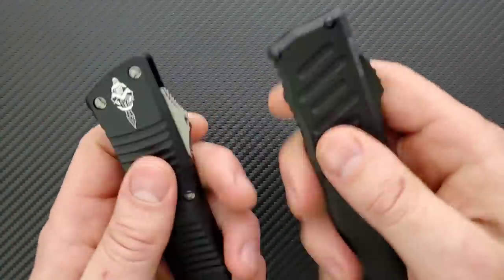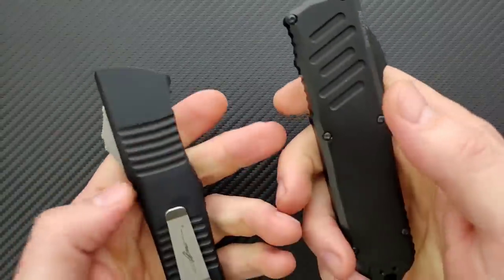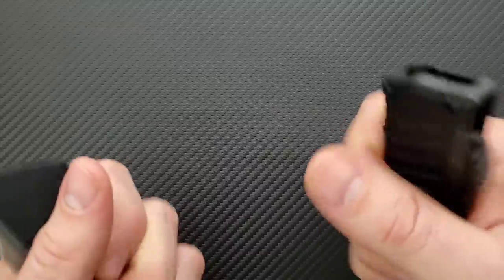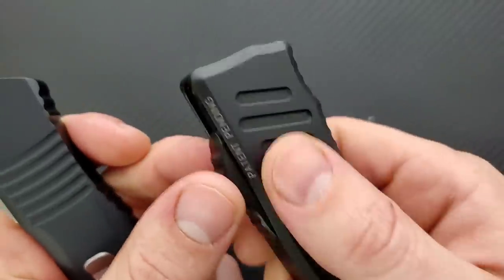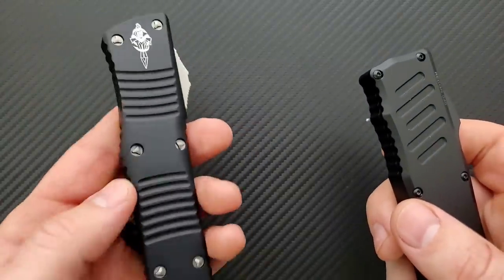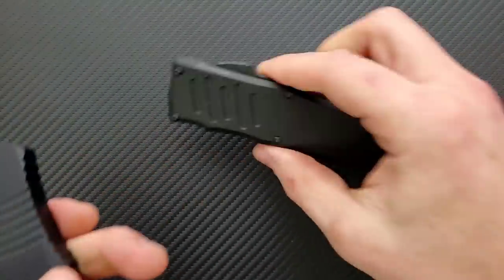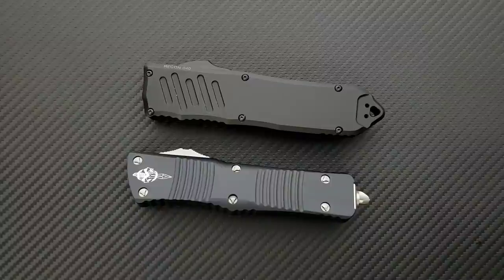However, everything on the Recon 40 is just a little more refined. Neither of these knives have areas that I would consider to be major hotspots — nothing is pointy — but there seems to be a little bit more rounding on the Recon. The Combat Troodon is just a slightly more angular thing. The texturing on the firing switch is a little bit more aggressive, so the Combat Troodon is probably the one that's going to create a bit more friction in and out of your pocket — but again, it's really not something people are going to notice all that much.